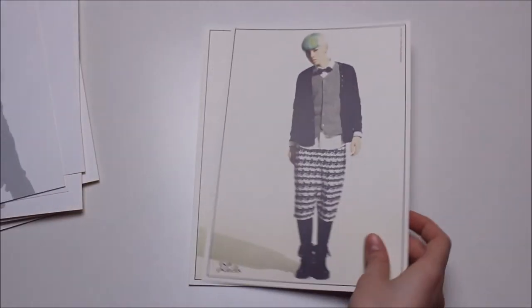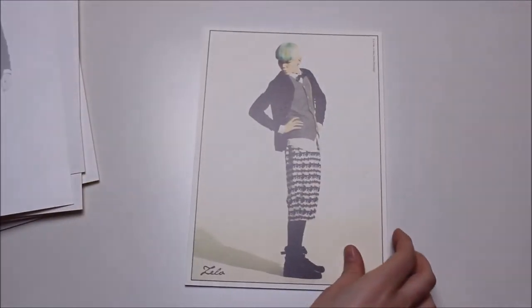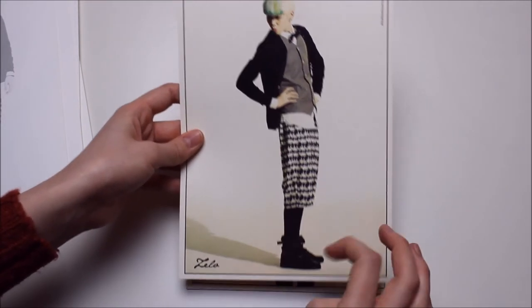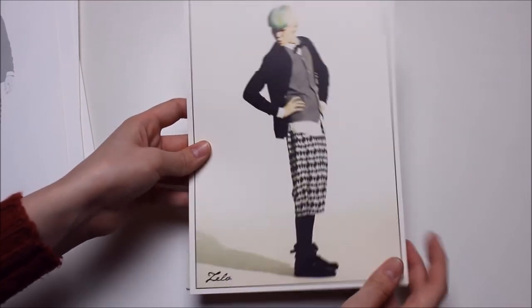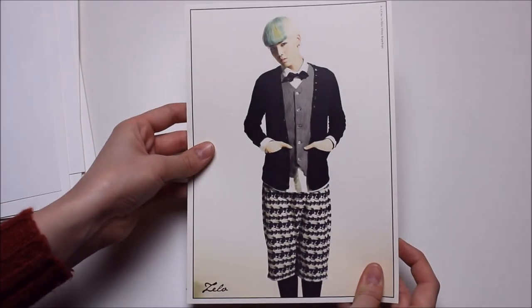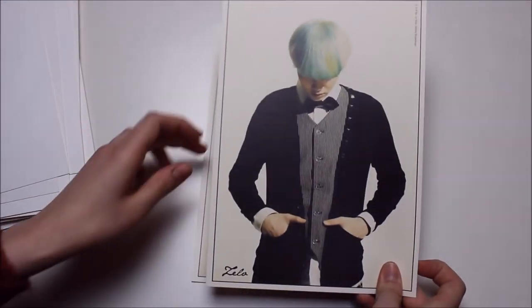And then we have Zelo, and he hardly even fits into the frame because he's so tall already. This is kind of cool.